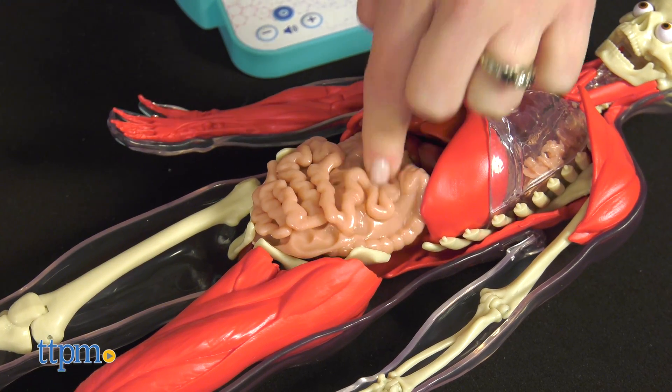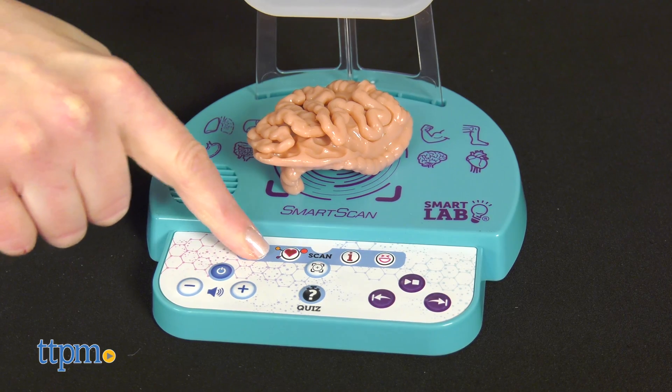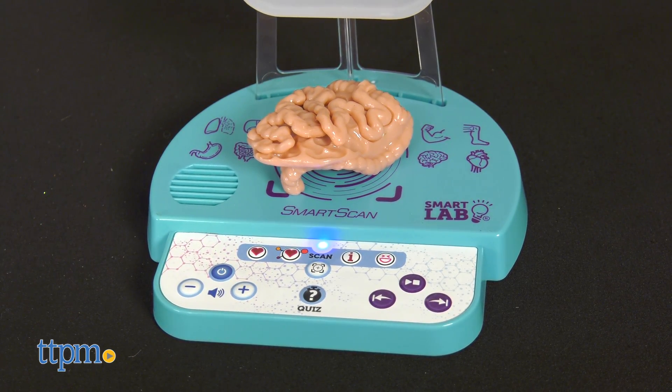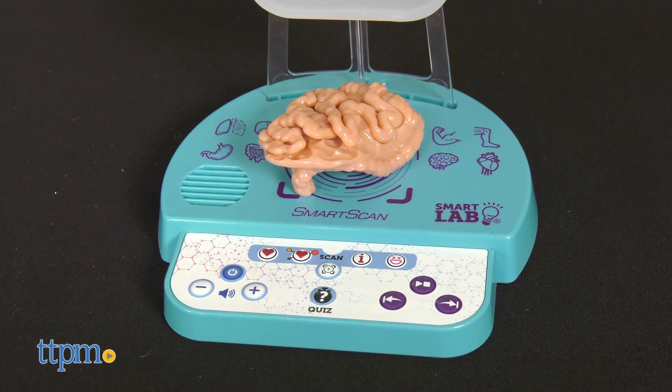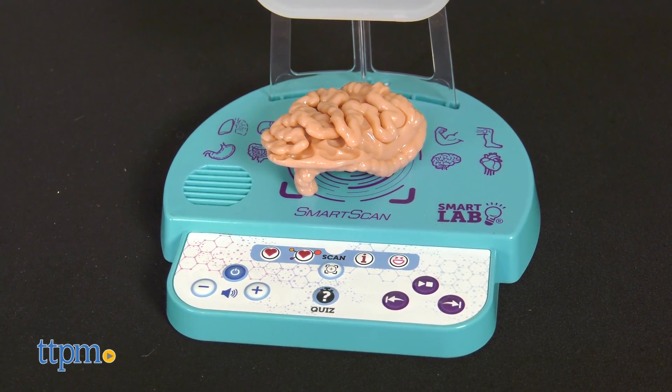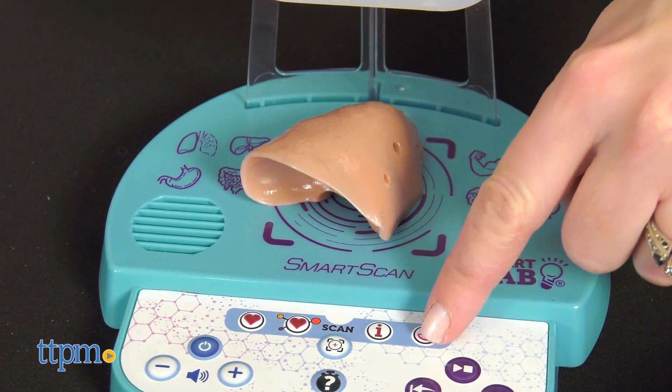But with this version, with each body part you remove, you can place it on the scanner to hear more information about it. For example: 'After your stomach has turned your food into a thick paste, your very long and very squishy intestines take over.' It also includes sounds such as a rumbly tummy for the stomach and deep breaths for the lungs.